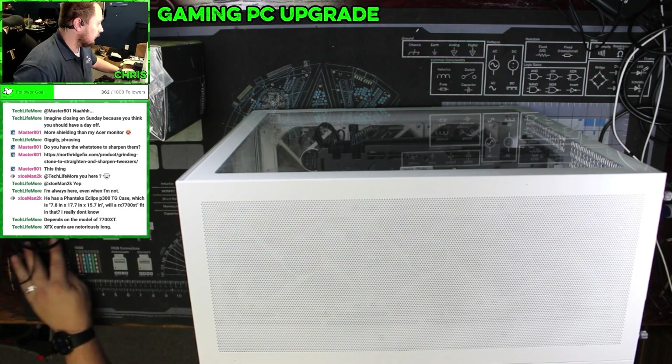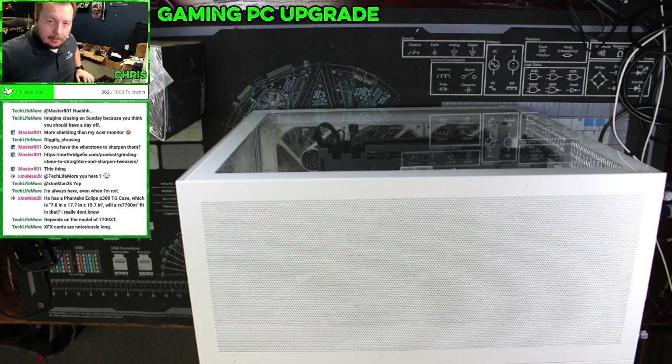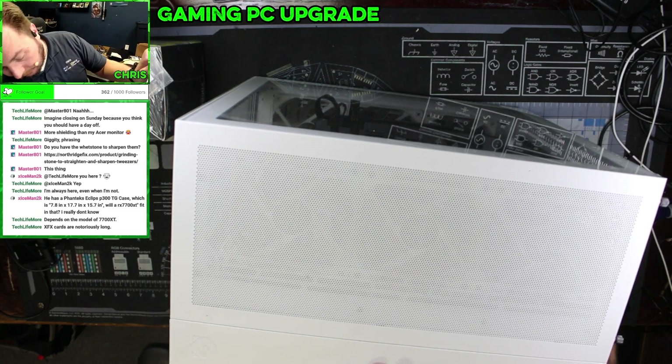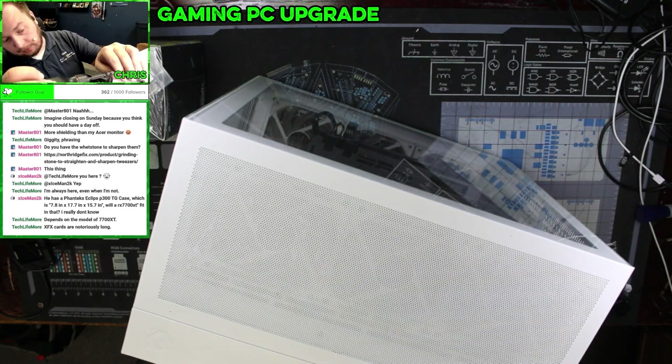All right, let's get into it. This customer brought this computer in because it was not powering on. So at the front counter, I just did a quick test and determined it to be the power supply.